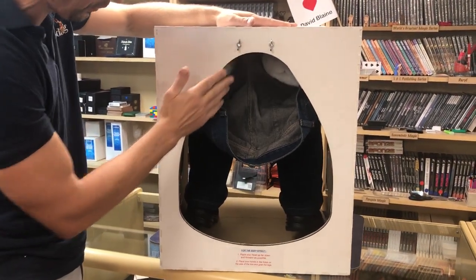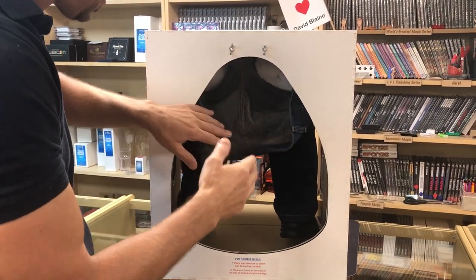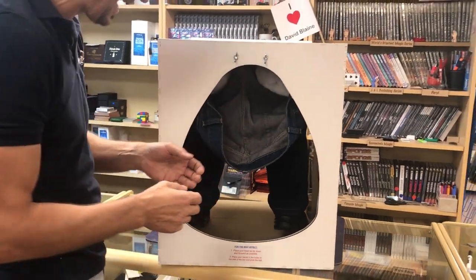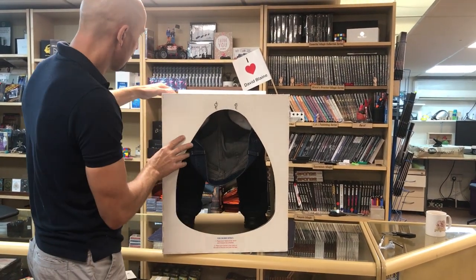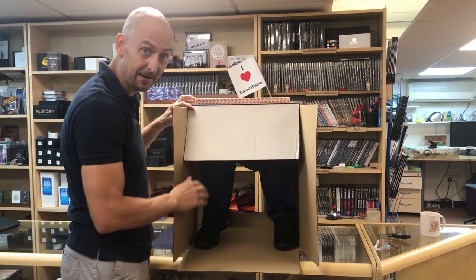Everything is screwed into place, it's all very solid, and the good thing is everything is removable as well. So if the cardboard should get a little bit tatty, dirty, or worn down, you can just unscrew these — it's velcro to the ceiling, you pull that down, and the legs will be completely removed.